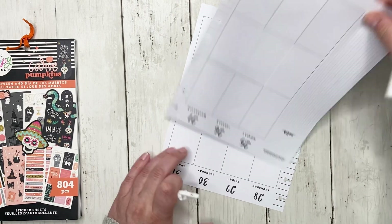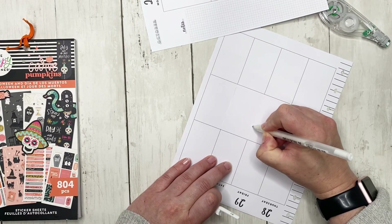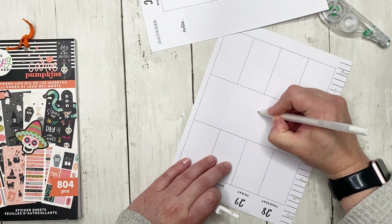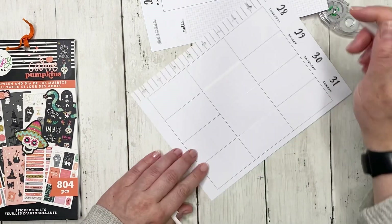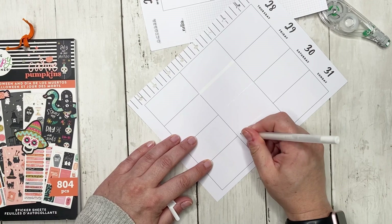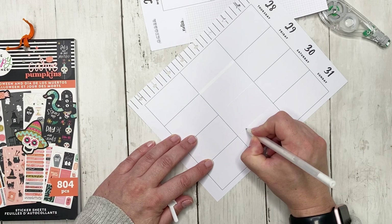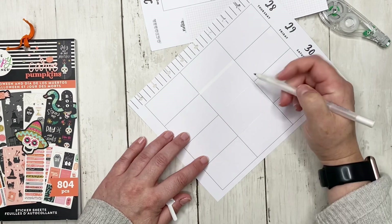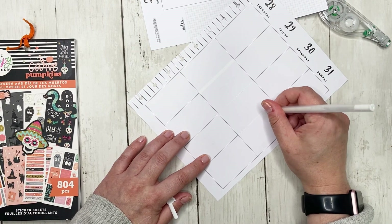I need to let that dry before I go over it again, but I'm going to go ahead and go over these lines again. The white jelly roll and the Acurigraph do take longer because you have to let them dry — sometimes they don't completely cover the first time. But I sometimes prefer them over white-out because white-out can look a bit sloppy.